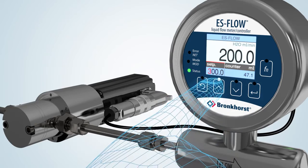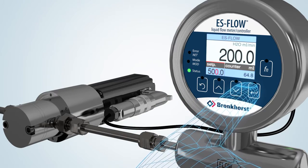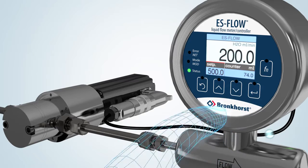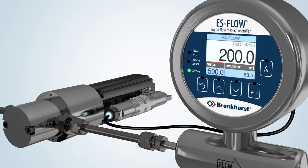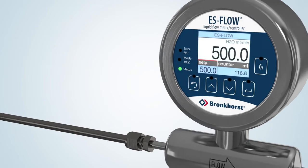For liquid flow control, Bronckhorst combines the S-Flow with a close-coupled pump at the inlet of the flow meter. Upon setpoint change, the integrated PID controller adjusts the speed of the pump in order to set the flow to the required value.